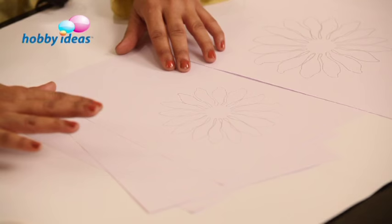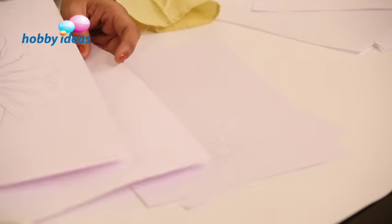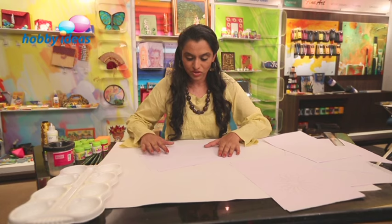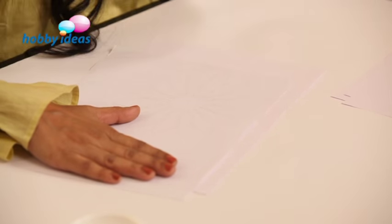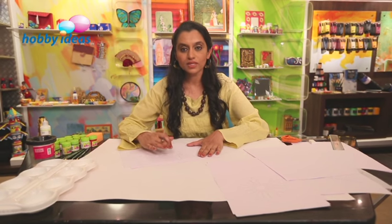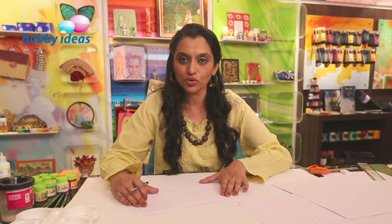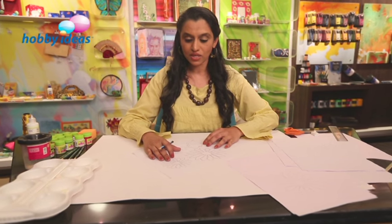The bigger flower is about six inches in size and the rest of the flowers go smaller in size. Let's take a six inch flower and trace it. You don't need a carbon paper or tracing paper for this. You just have to place a paper canvas on the paper for tracing. Trace it lightly using a pencil. Once you finish tracing this bigger flower, we will trace the smaller ones as well. We also need to trace the leaves for the flower arrangement that we are going to do on the wall frame. Trace all the flowers in all the sizes.